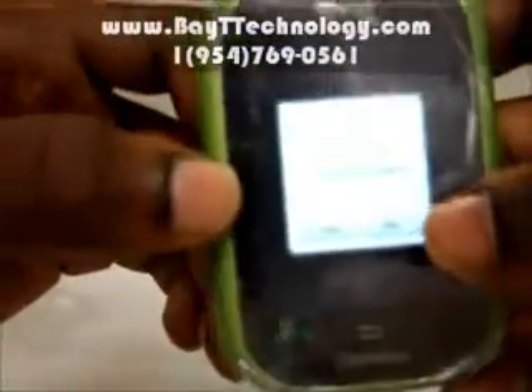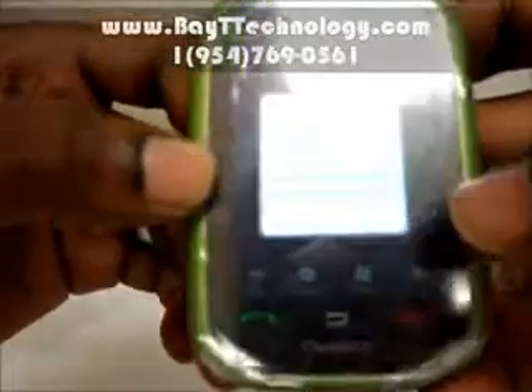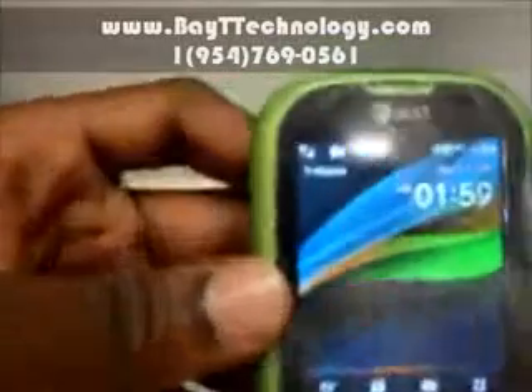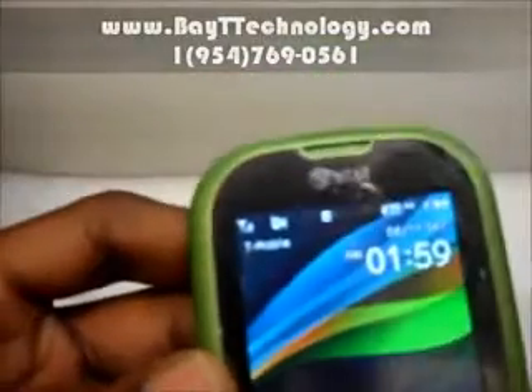Alright, it's asking me to calibrate. I'll try to skip that to speed this up. And here you have it — hopefully you can make that out. It's a T-Mobile symbol at the top near the antenna.